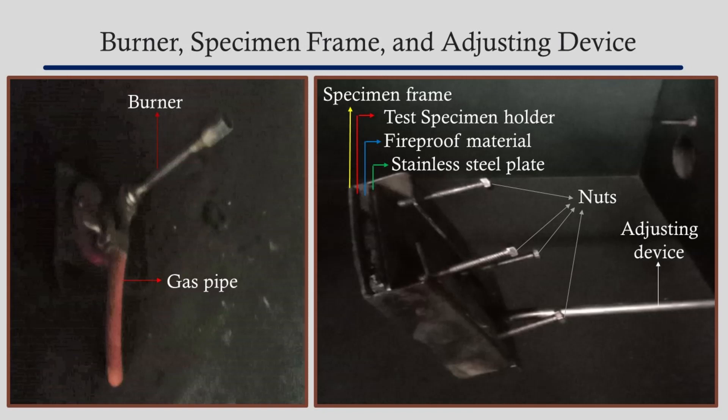The specimen frame holds the test sample at an angle of 20 degrees to the vertical. The sample is fixed with four nuts between the front of the specimen frame and the protector plates. The frame contains a 100 by 50 millimeters front opening from where the flame comes in direct contact with the sample. The plate made of fireproof material is placed after the sample to prevent the flame from transversing across the sample, reducing the risk of fire hazards.